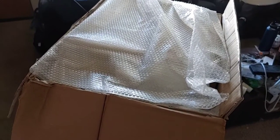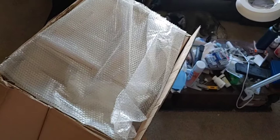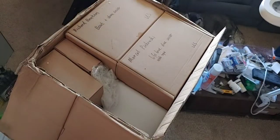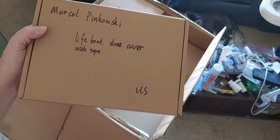Comes with plastic corners. This time, however, it got a little bit damp — but we're talking 3D printed parts here, so even if they did get wet, which they don't look like they did, it's not a big deal. Very well packed. We have Marcel Pinatowski: lifeboat, dome cover, and lifeboats with ropes.